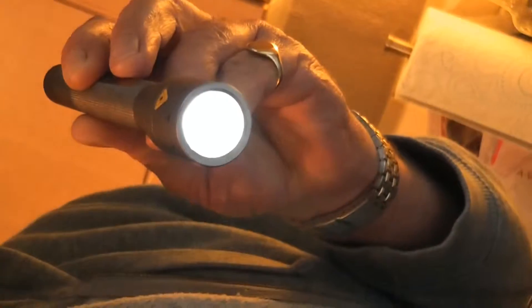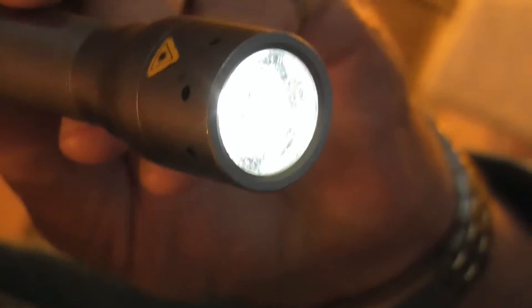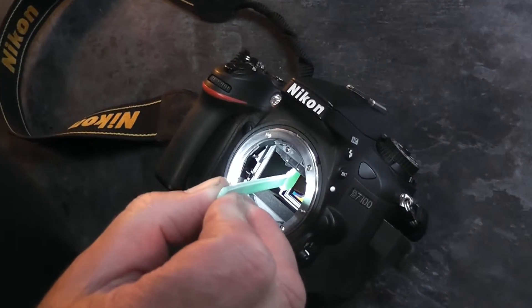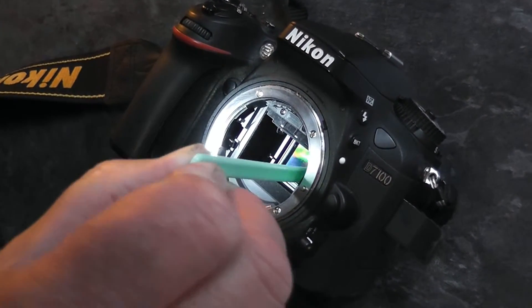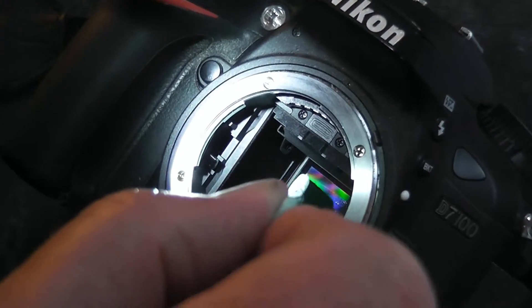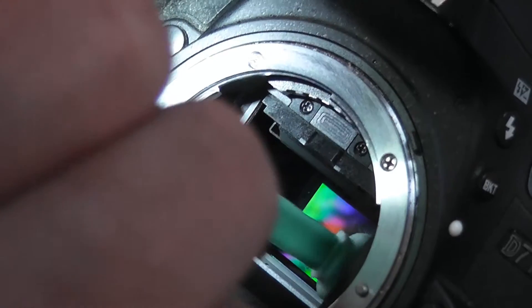I used a torch — you'll find this a lot easier to see what you're doing. If you lay the camera down on its back and swipe the swab across the sensor in one direction, all in one movement. I found that having done this there was a lot of solvent still left on the screen.